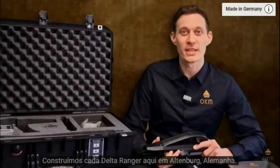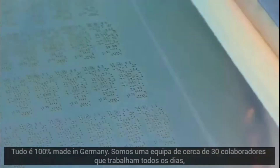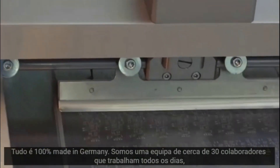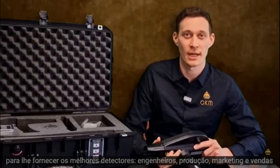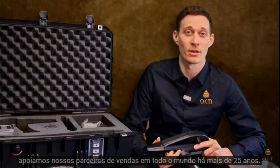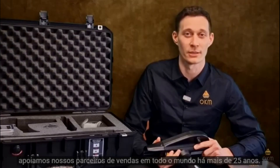We produce every single Delta Ranger here in Altenburg, Germany. Everything is 100% made in Germany. We are a team of about 30 employees working every day very hard to provide you the best detectors. We have engineers, production facilities, and marketing and sales helping our global distribution partners now for over 25 years.